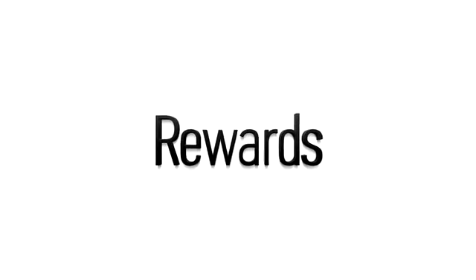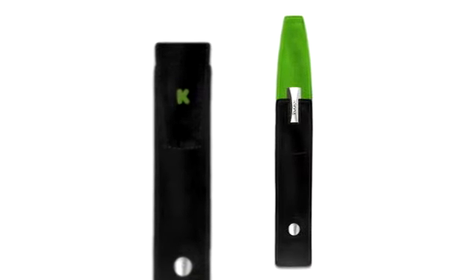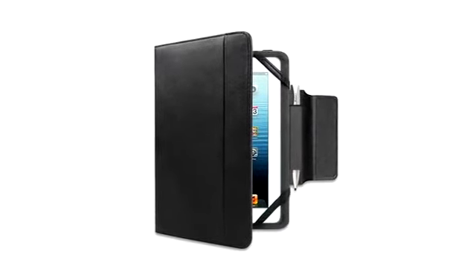Our team has put together some great rewards for this campaign. Every TrueGlide Apex will ship with an exclusive Kickstarter green and black carrying case. Some of our other rewards include the levitating stand and the universal tablet case with a special holder slot designed specifically for the TrueGlide Apex.